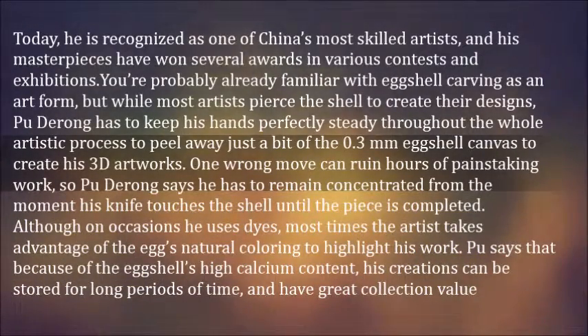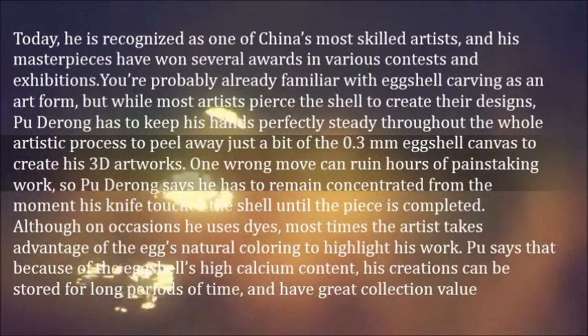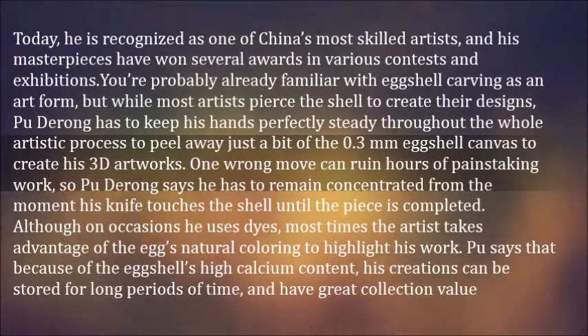but while most artists pierce the shell to create their designs, Pu Dirong has to keep his hands perfectly steady throughout the whole artistic process to peel away just a bit of the 0.3mm eggshell canvas to create his 3D artworks.